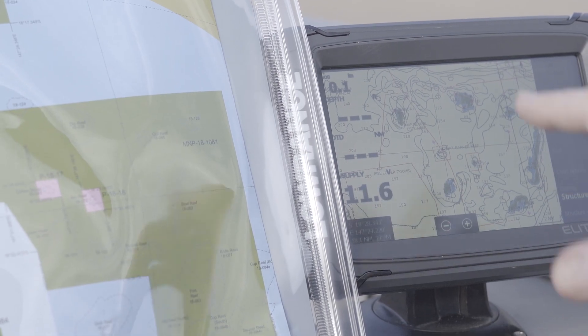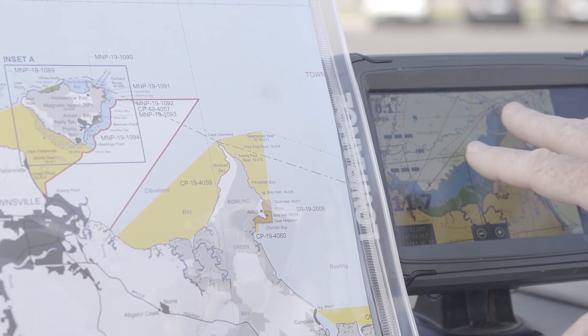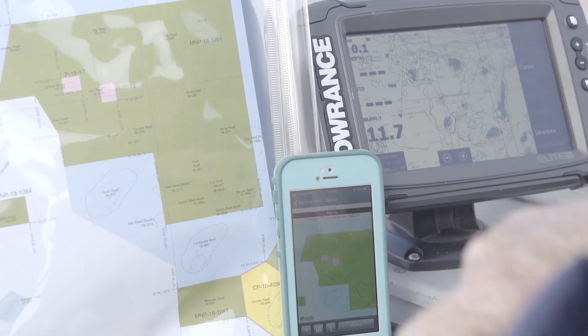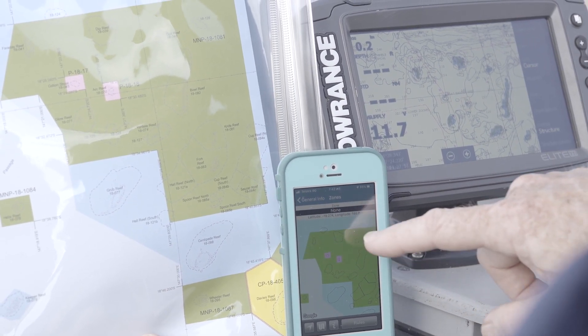Cross-check your chart plotter with a hard copy zoning map — these are free from all tackle shops and visitor information centres. A good tip is to fold your zoning map so you can see the area you're fishing in, put the map in a protector, and sit it behind your chart plotter unit while you're out on the water for quick reference. Also download the free Eye on the Reef app, which shows zoning even when you're out of mobile range — download it from the App Store or Google Play before you head out.